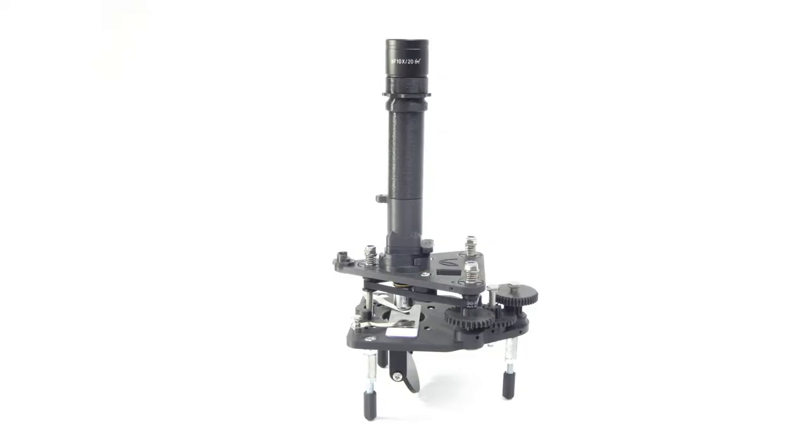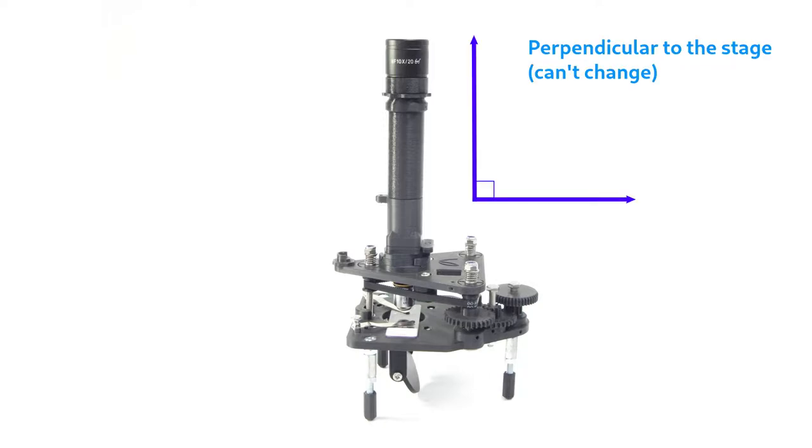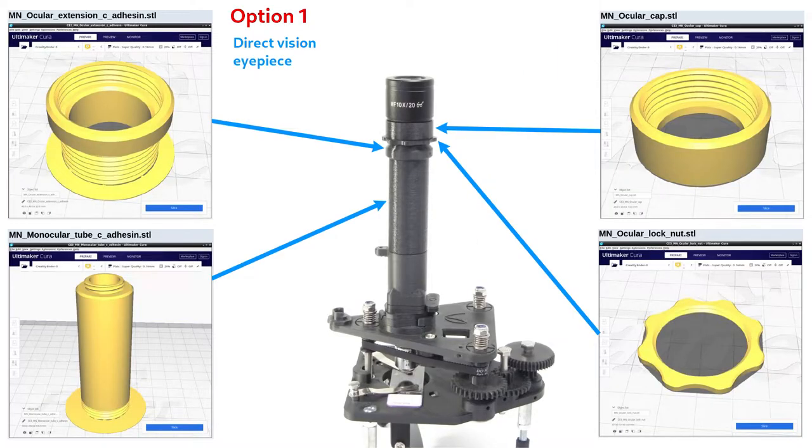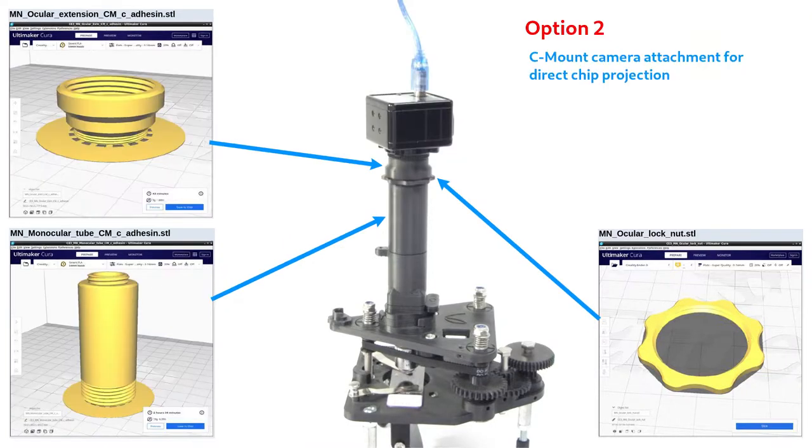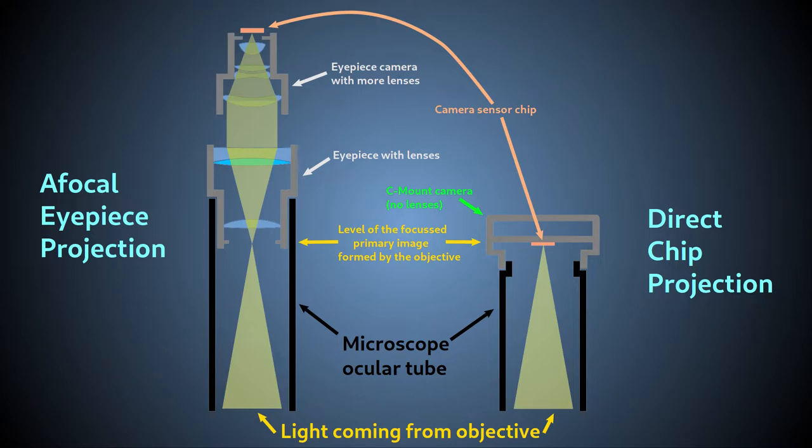The simplest ocular head is the fixed viewing angle monocular, that viewing angle being straight up. There are two options for this module. One is designed to take an eyepiece for either direct vision or afocal eyepiece projection photography. The other is a shortened version designed to take a C-mount camera for direct chip projection imaging. Details on attaching a camera to this C-mount tube are discussed in the how-to-build section towards the end of this video. These two methods of camera imaging were discussed in the video on epi-illumination, but they can also be used with any type of illumination.